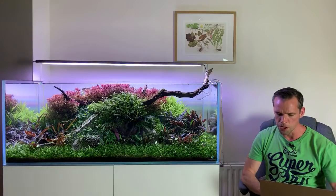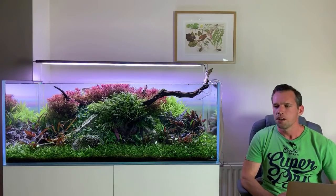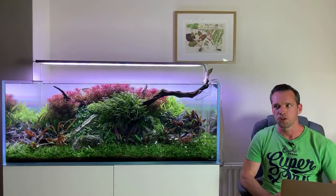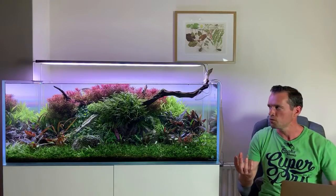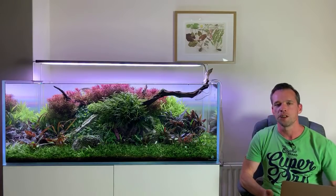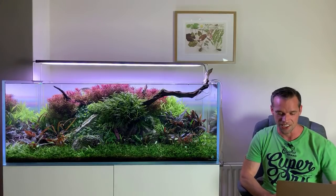There was a question about wabi-kusa — why don't I do many wabi-kusa? That's a really good question. At the moment I just prefer underwater stuff. I do love nature and house plants and growing stuff out of water, but it's something I'm definitely going to need to do more of.